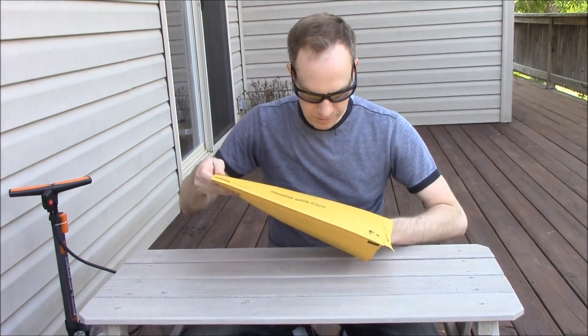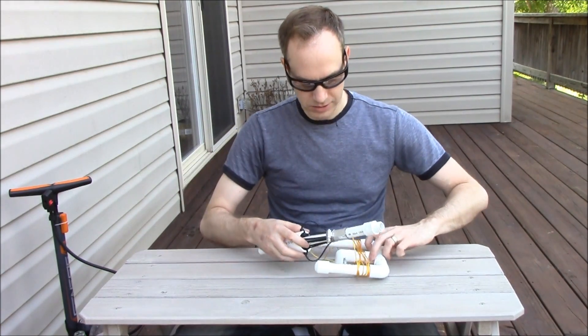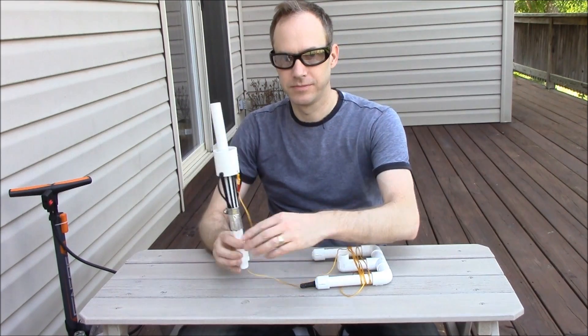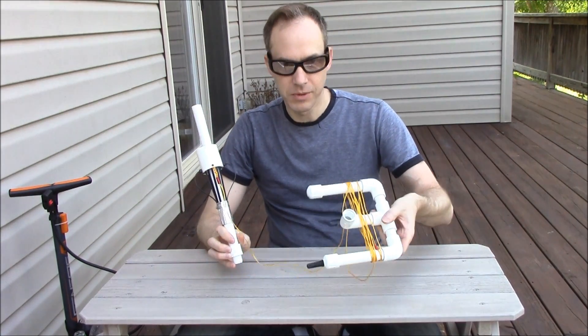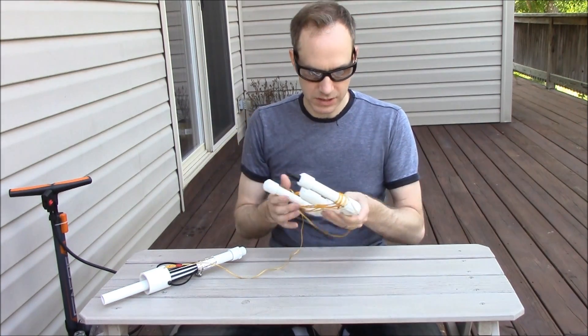This is how it comes — just a simple envelope for the micro launcher. You open it up and it's going to be in two parts: the launch tube, which is this piece right here, and the base. The first thing I'm going to do is take off the string.